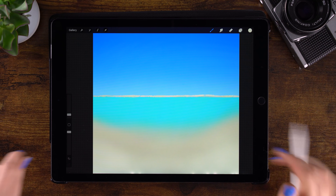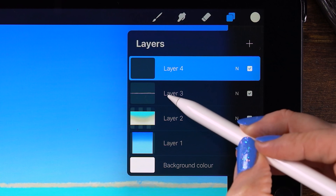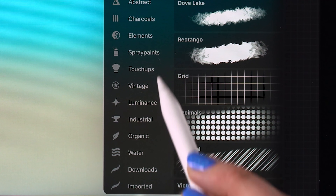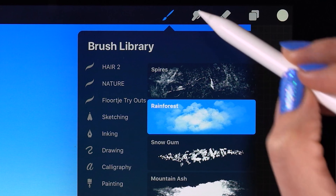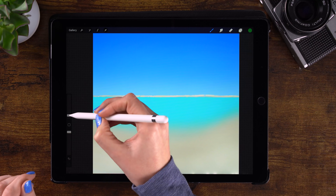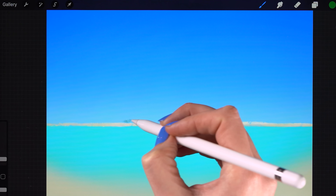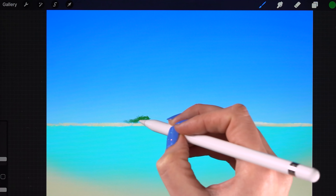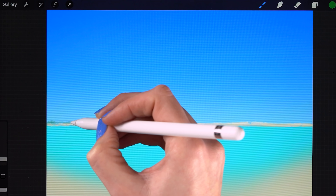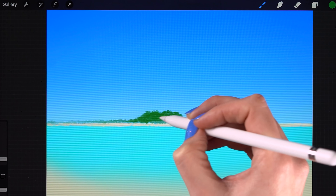Now it's time to add some bush, and we'll do that on a new layer. Go to the organic brushes and pick the rainforest brush. Pick the middle green. Brush size is 2% and opacity is at 100%. Now we'll start painting some trees in the background — making them taller in the middle of our painting and smaller near the edges. See, there's a pretty island in the distance.